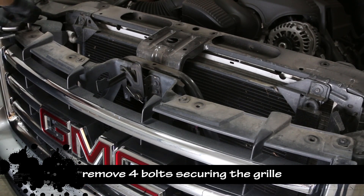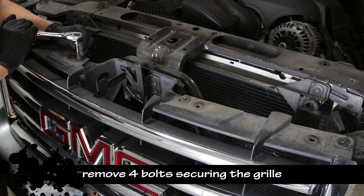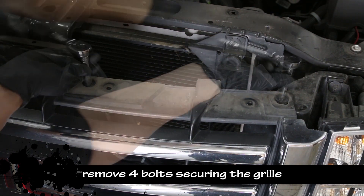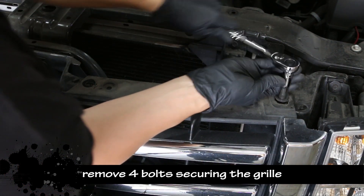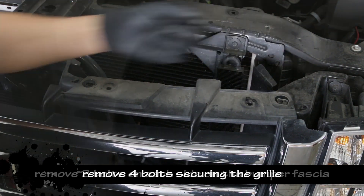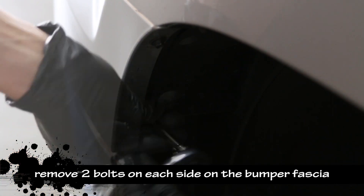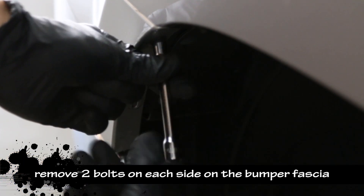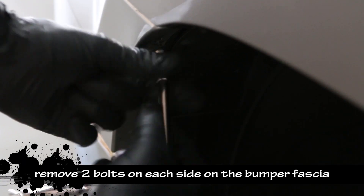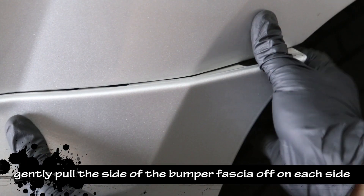Remove the 4 bolts securing the grille. Remove 2 bolts on each side securing the bumper fascia. Then gently pull the bumper fascia out from the body.